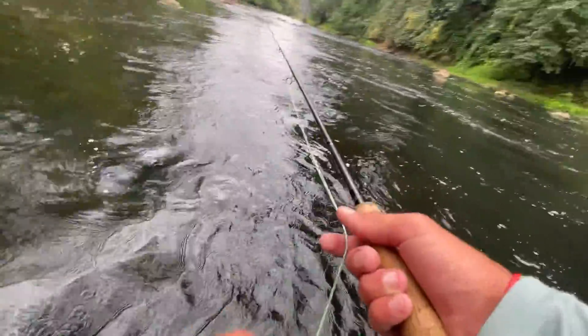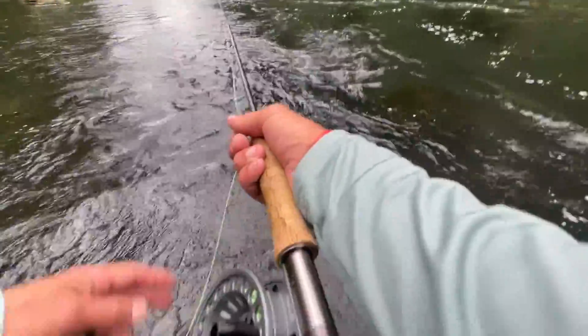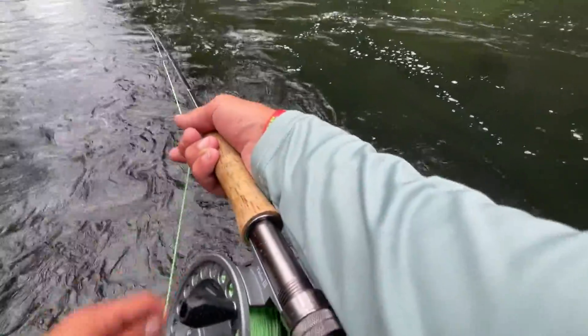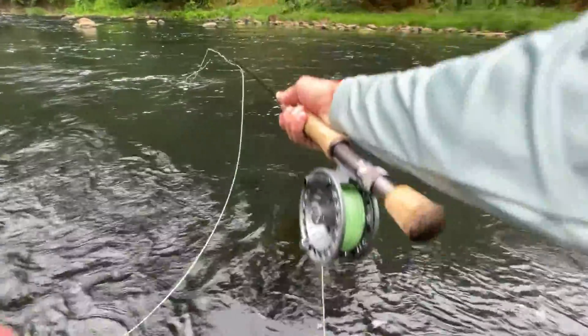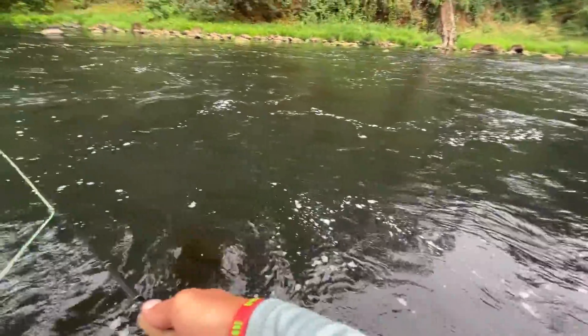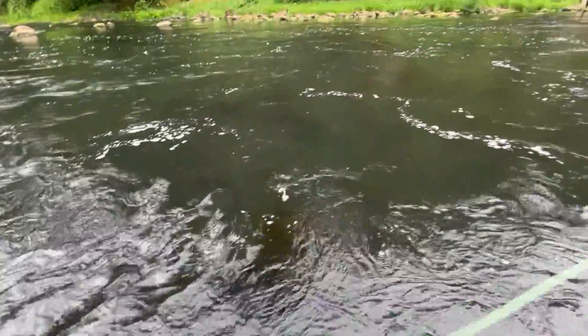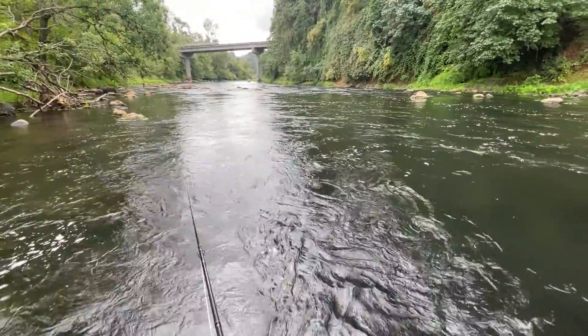I'm gonna step down again. Whoa — man, almost down. I got a little bit of a higher perspective here, I think I can see slightly more of the juice. Casting up here is going to be slightly more of a challenge, but oh, that wind too — we got a storm coming in. We're gonna have to deal with that.